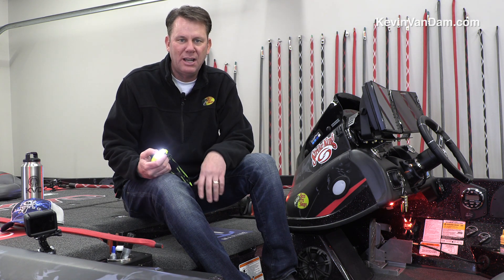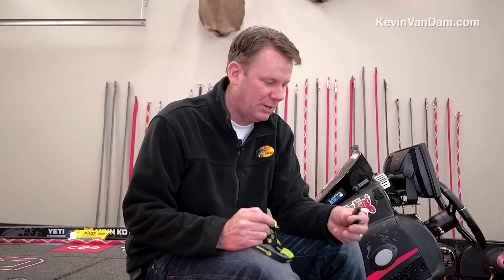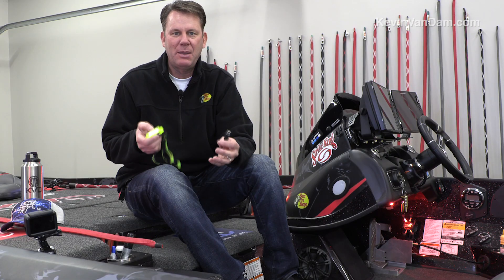I got it at Bass Pro Shops. It's a great one because it's got a USB cord and it's rechargeable. I've got a lot of them that I use for hunting. They just run on AAAs or whatever. They're waterproof. I've got several different kinds. But there's no substitute for having a headlamp handy.